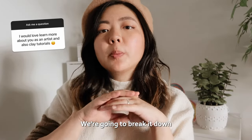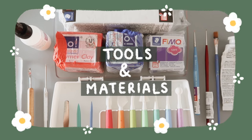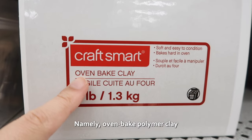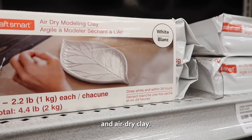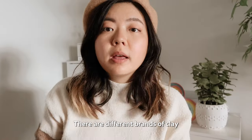So you want to learn more about clay — we're going to break it down and start from the very basics. Number one: tools and materials. You're going to need clay, and there are different types, namely oven-baked polymer clay and air-dry clay. I use oven-baked polymer clay, so I'll be speaking to that more.